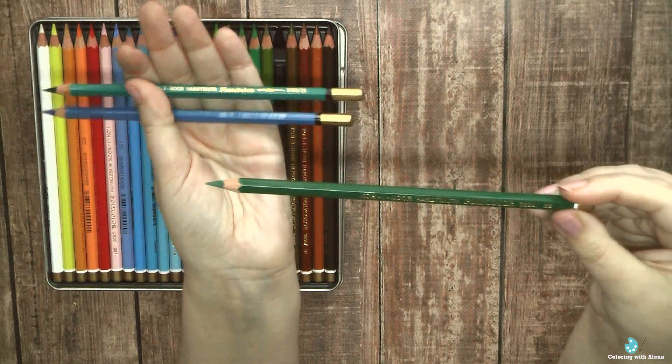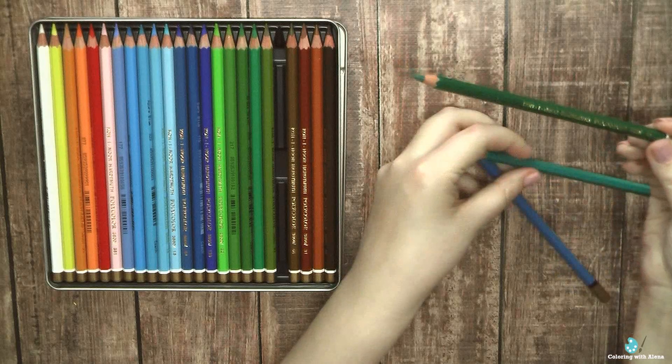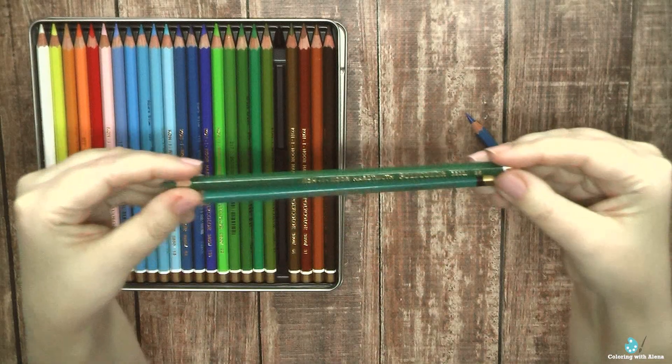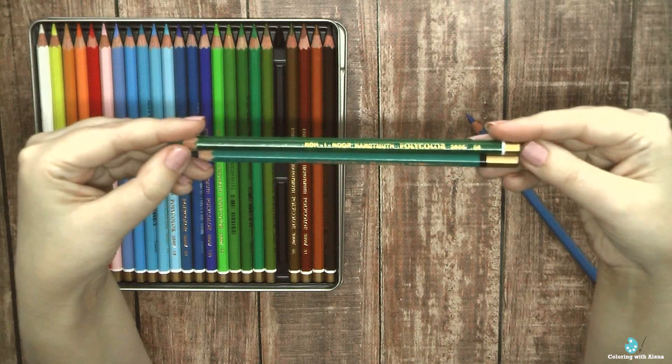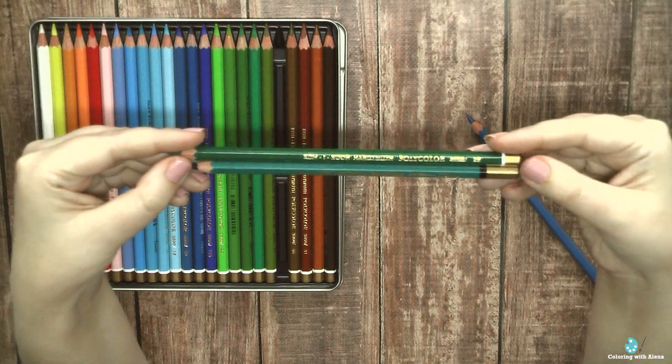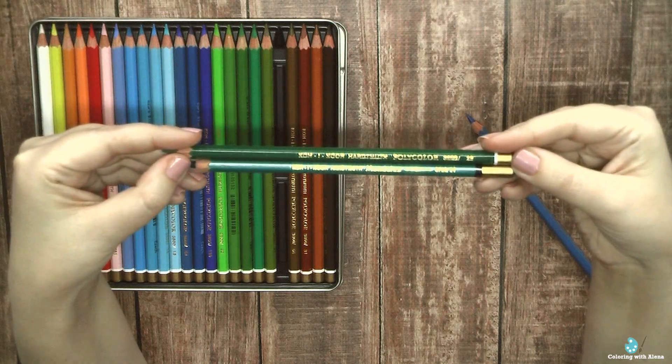Everything was packed in a metal tin and the pencils are laying on a thin plastic tray. Polycolors look very similar to Mondeluz. On Mondeluz you can see a small brush picture to indicate that they are water-soluble.